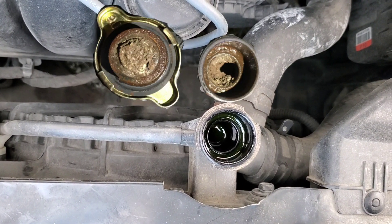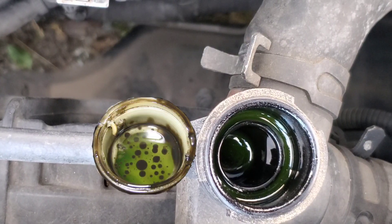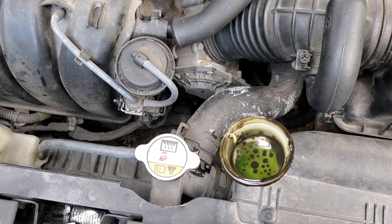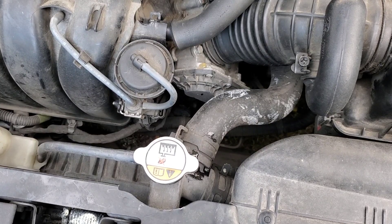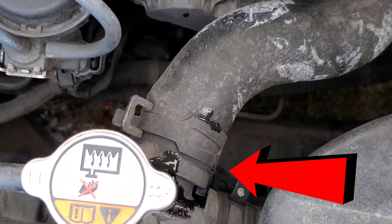Look for any scale buildup or anything that seems abnormal. Check out the color of the fluid. Also check for oil in the coolant, and make sure there are no leaks. You can look around the hoses and the areas that should be clamped up.